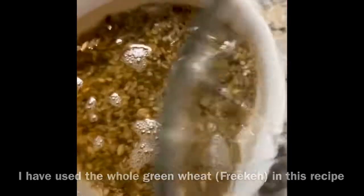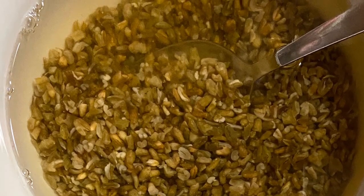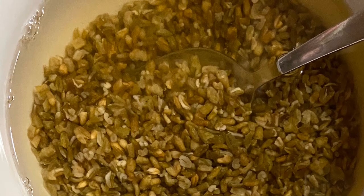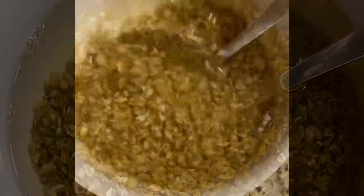In the meanwhile, soak the frika in hot water for 15 minutes. I have used the whole frika as I didn't find the cracked one today, but that's okay. Wash it well until the water runs clear, then add it to the sauce.